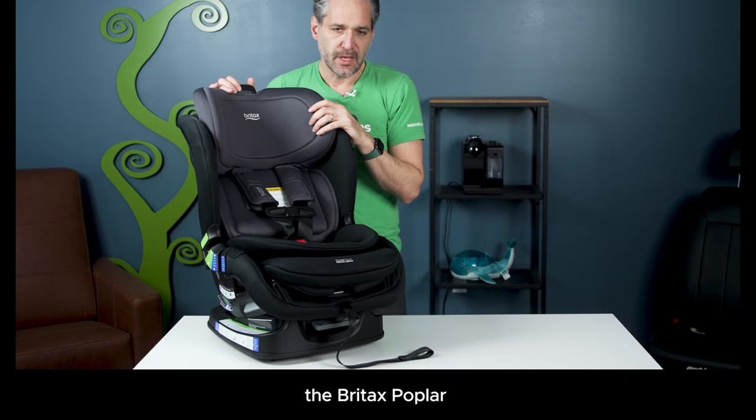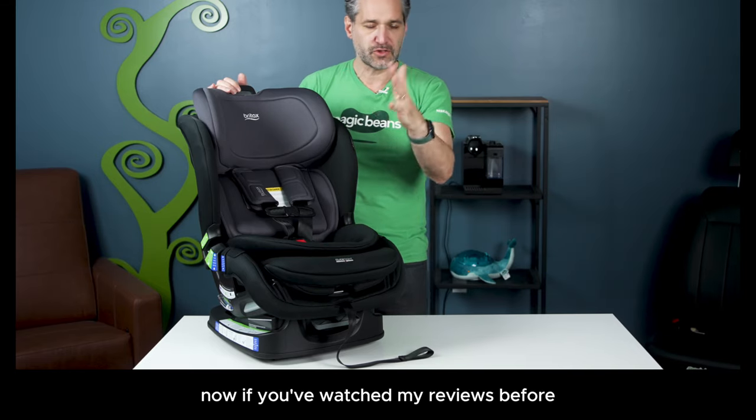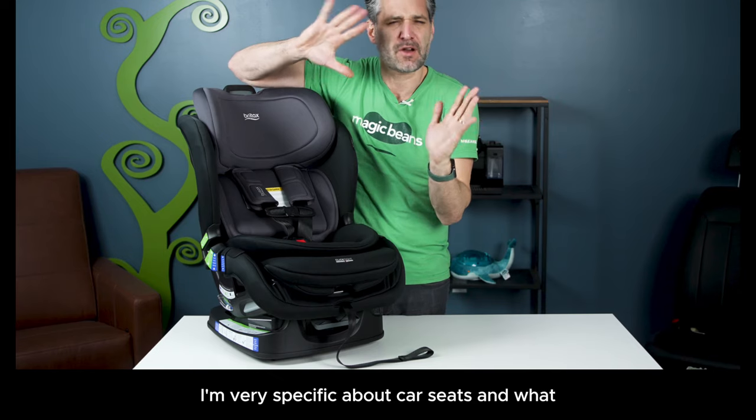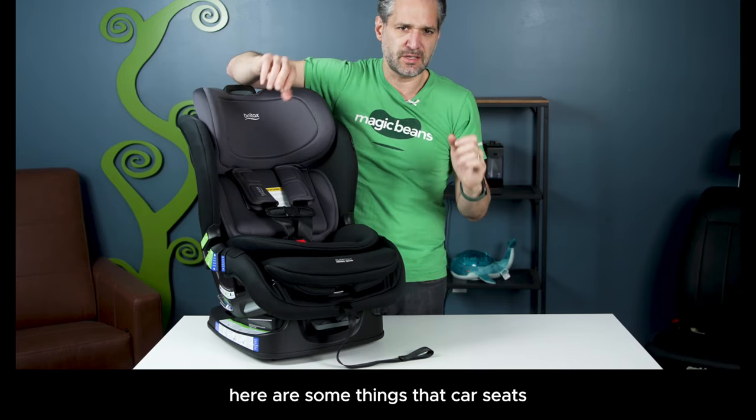The Britax Poplar is a convertible car seat, which means it goes rear-facing and forward-facing. If you've watched my reviews before, I'm very specific about car seats and what things car seats can do. Here are some things that car seats should be able to do.